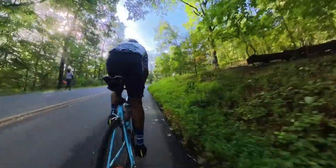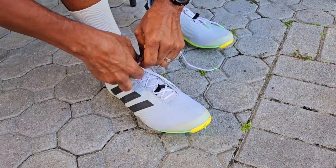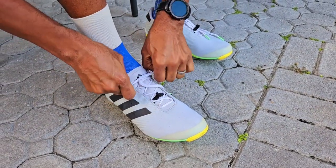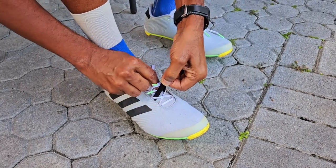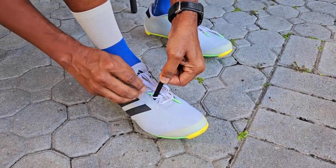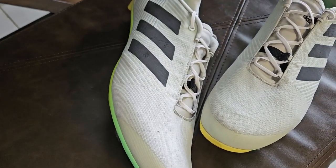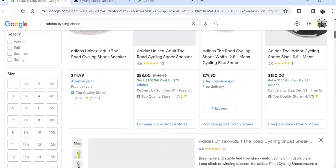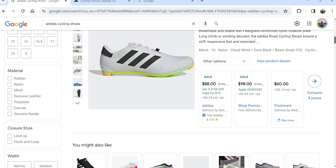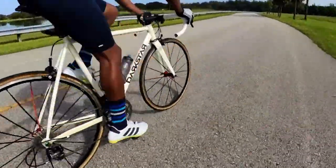I also wouldn't want these on for sprinting or climbing out of the saddle. Keep in mind, it's not like you can reach down with a BOA system or ratchet system and cinch them up before an attack — once they're on, they're on. There is a nice tab to tuck the laces under so they're not flapping around as you ride. The materials are nice and the construction is okay. The white does get dirty, but can be cleaned with a Mr. Clean Magic Eraser and water. At $180 retail they're not a good value, but at the sale price of $80, I'd definitely jump all over them — that's a fair price.